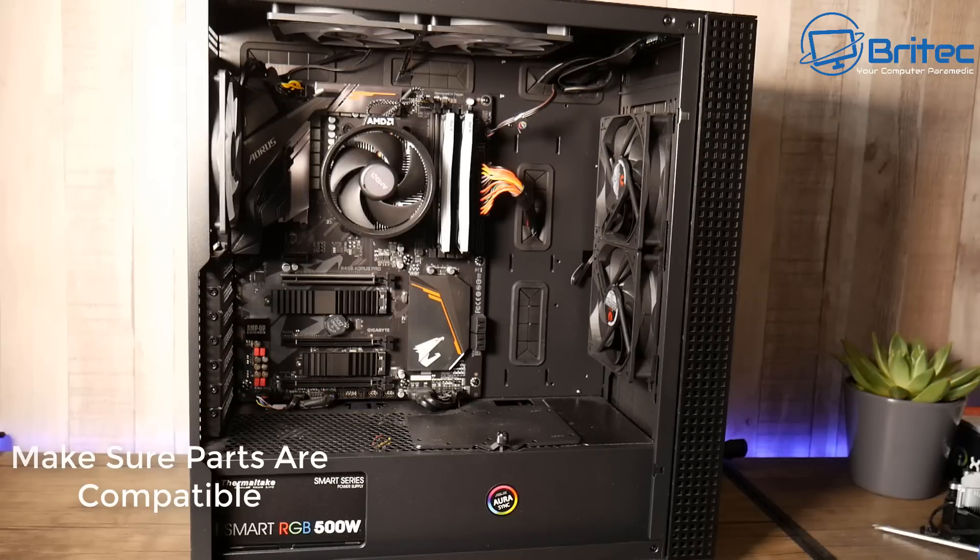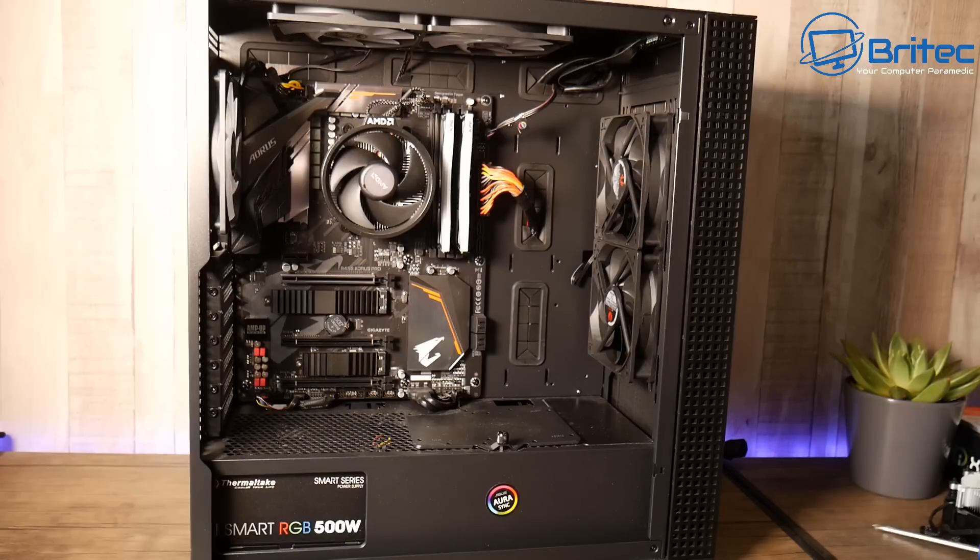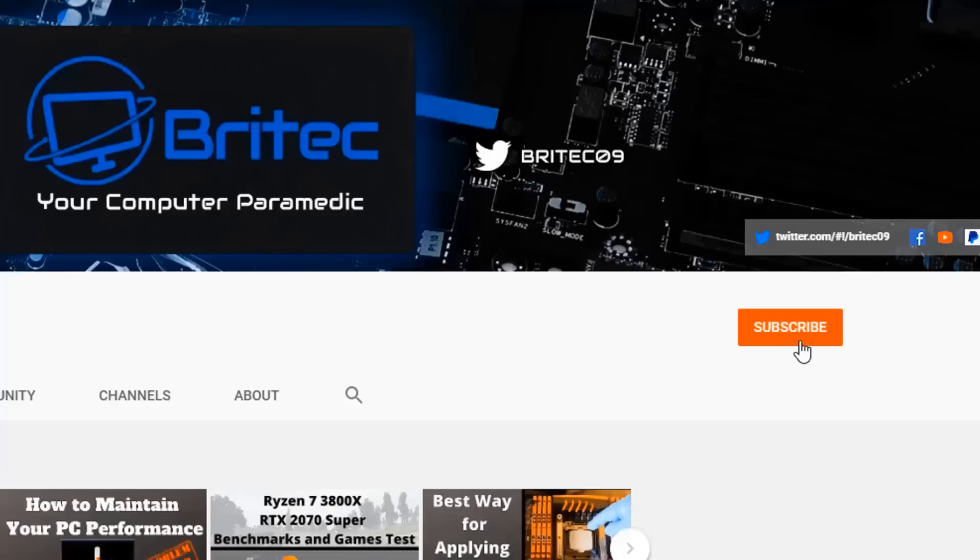The last thing to check is making sure all your parts are compatible before ordering. The last thing you want is incompatible RAM or the wrong type of motherboard for your CPU. That's about it — I hope this helps. My name is Brian from brightechcomputers.co.uk. If you haven't subscribed yet, hit the red subscribe button, hit the bell notification, and click 'All' to be notified when we upload new videos.